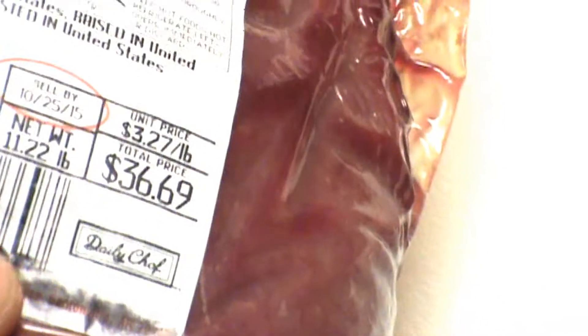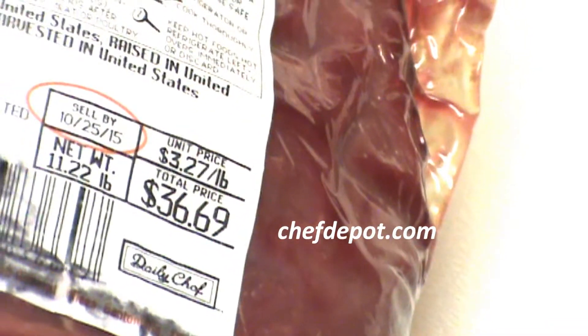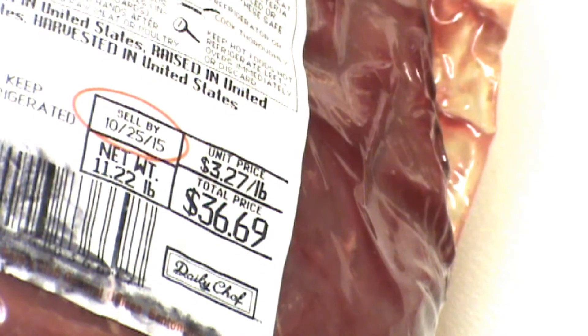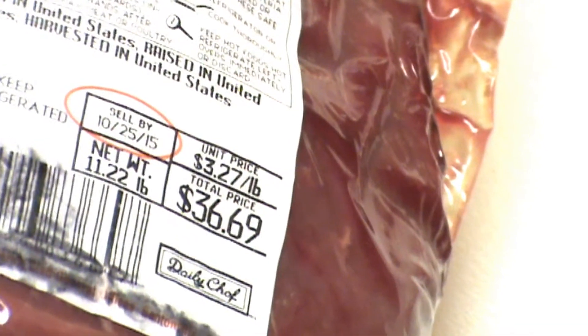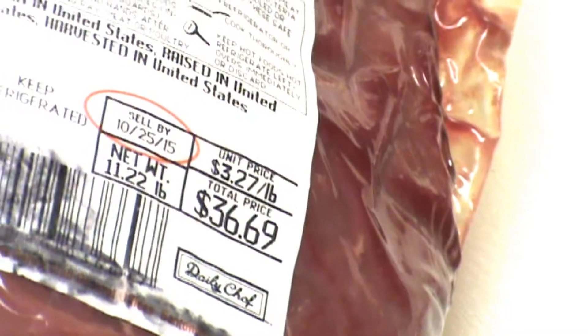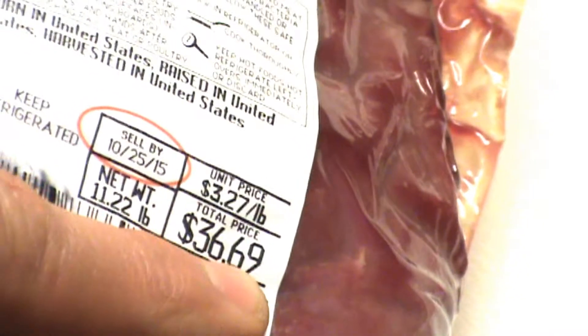I'm not going to tell you where I got it — doesn't matter. You can get this at your local butcher shop, supplier, or order it. This is $3.27 a pound. For this type of inside round, beef round, sirloin — it goes by many different names: top roast, top round. This is actually the large muscle of an inside round of beef. A steer has two of these, so it's a pretty special cut. Same flavor as beef tenderloin or New York strip steak if you cook it properly. At $3.27 a pound, this piece came to $36.69.